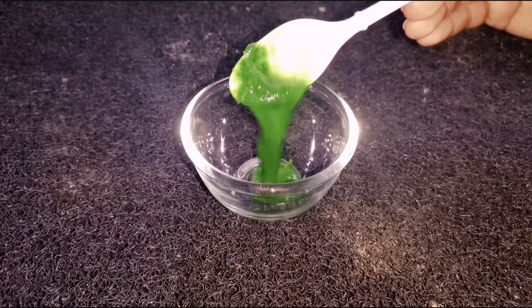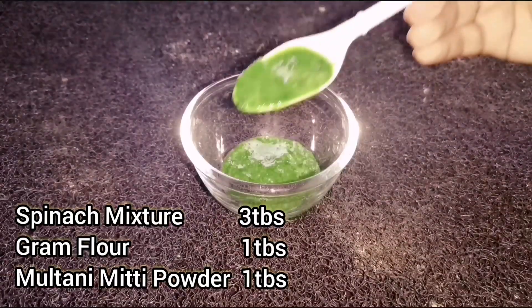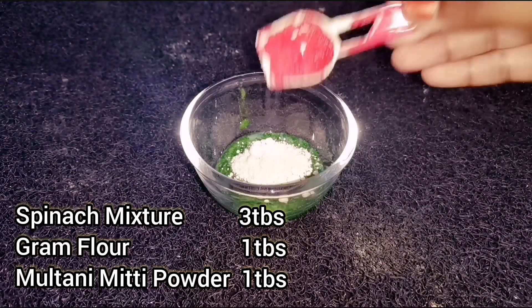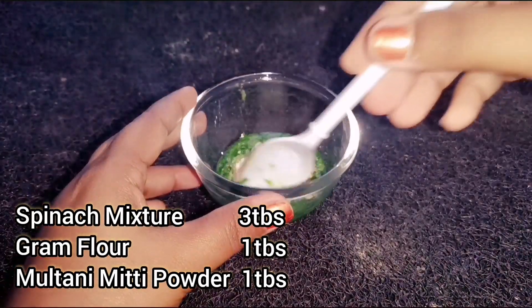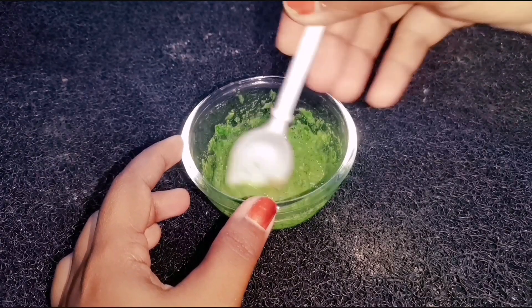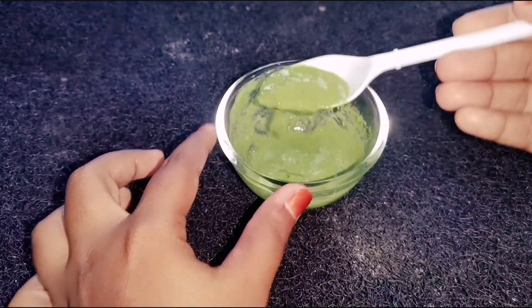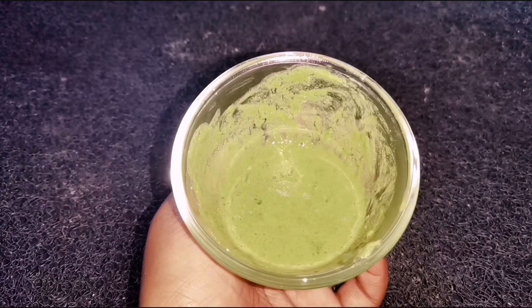Now it's ready. Take a bowl and add three tablespoons of spinach mixture into the bowl. Add one tablespoon of gram flour and one tablespoon of multani mitti powder. Mix well — the mixture should look like this.